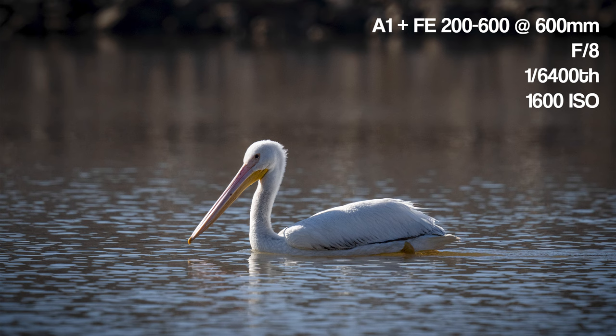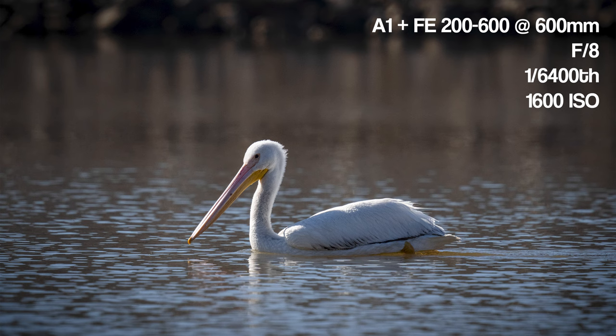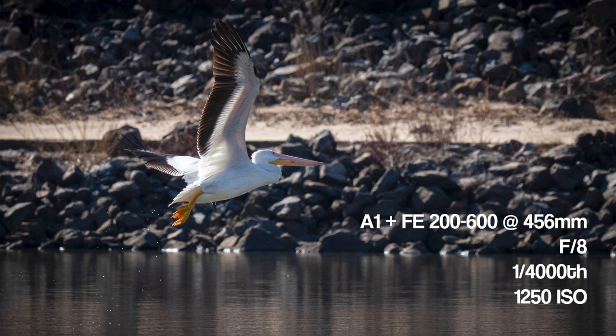All in all, very nice. I will definitely keep playing with this. This technology is obviously still in its infancy — it's better than when eye AF first came to human subjects, but it still has a ways to go compared to eye AF performance on people or other non-bird animals. On aperture: I was shooting at f/8 wanting more depth of field, but I discovered the Sony 200-600 is actually very sharp even at f/6.3, so if I were doing this again I would shoot at f/6.3 and not stop down to f/8.